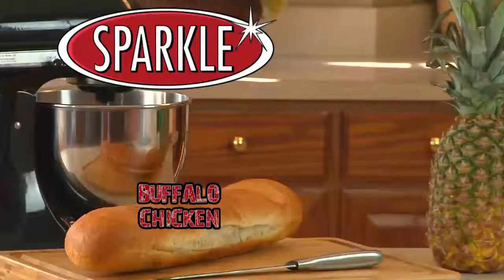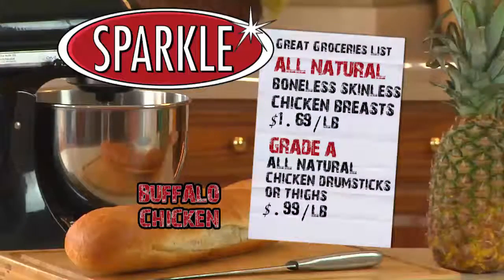Remember, you can always make this recipe sparkle by shopping at Sparkle this week. All natural boneless, skinless chicken breasts are just $1.69 a pound, and Grade A all-natural chicken drumsticks or thighs are just $0.99 a pound.